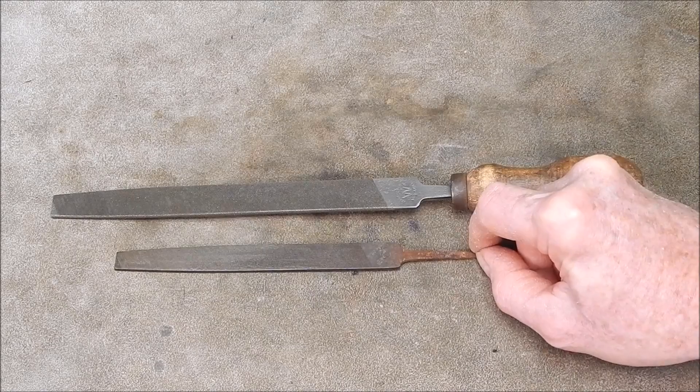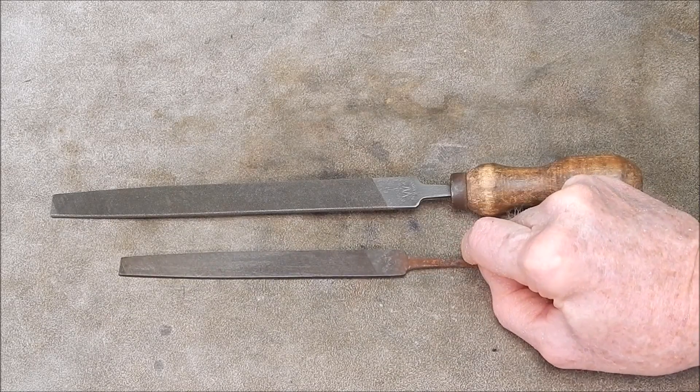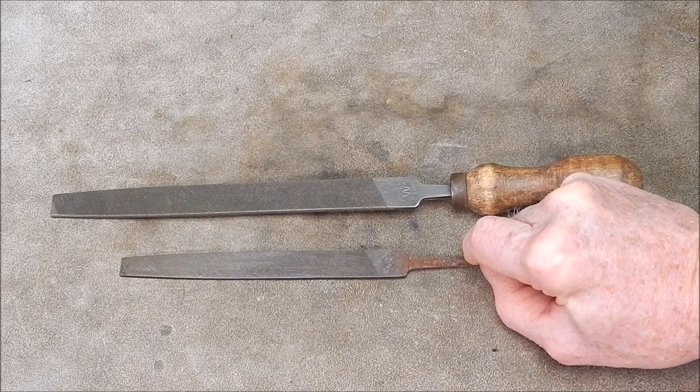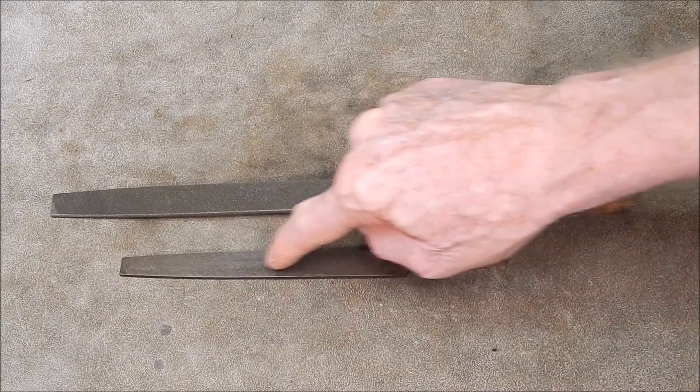So I got this little file and I put it under the microscope last night. Here's a shot of what I saw in this area.